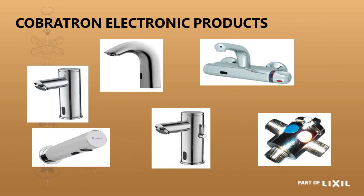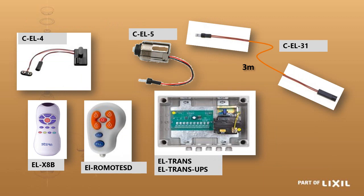The Cobratron electronic taps have no moving external parts. The small black lens in front is where the infrared sensor is — it senses when you are in front of the tap and opens or closes accordingly. Looking at the diagram, the CEL-4 is your sensor, which draws power from either a transformer box or battery box and activates the CEL-5 solenoid valve body, opening the tap and causing water to flow.